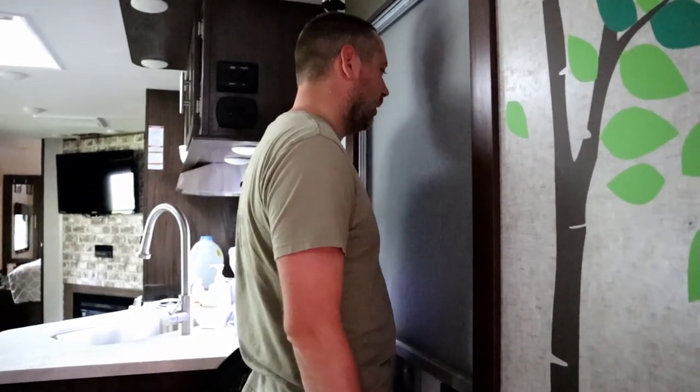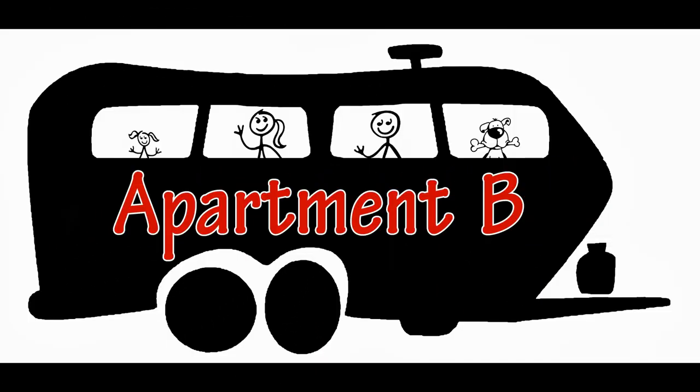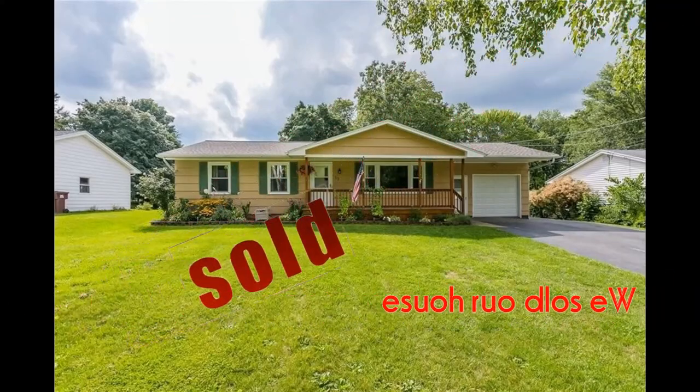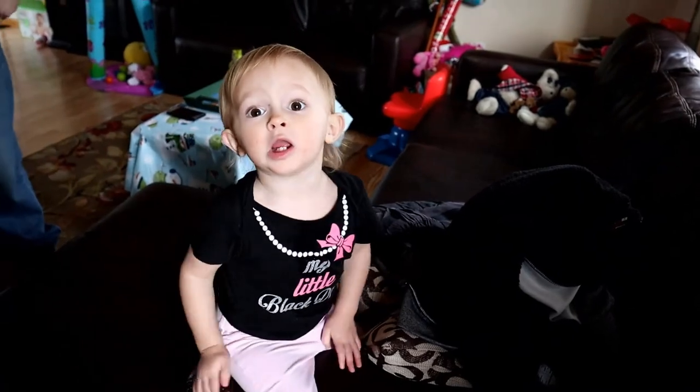What are you doing? Wishing I could see you outside. Hey, Dad, Daddy!